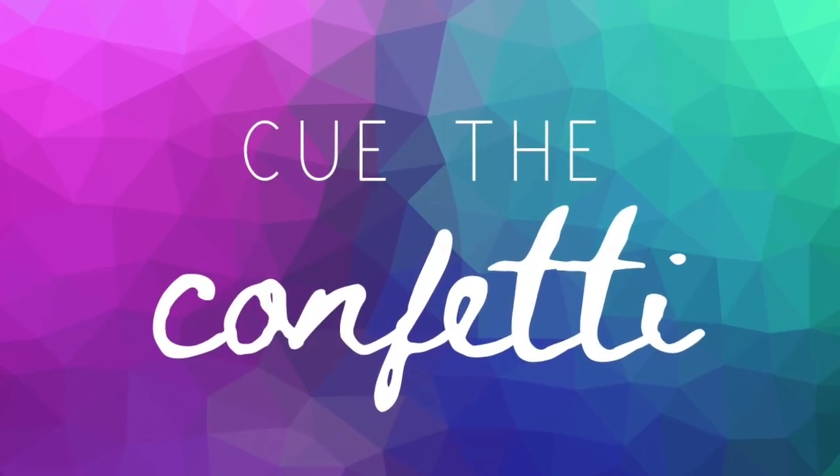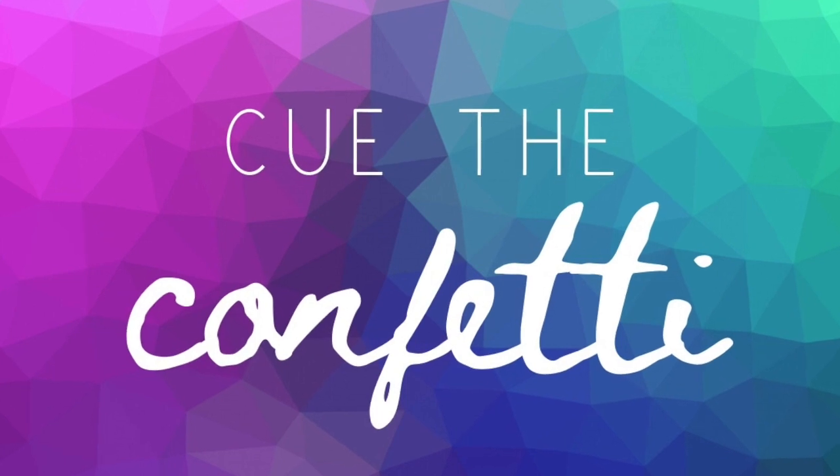Hi guys, and welcome back to Cue the Confetti. Today we're going to do something special — something we've never done before. We're going to go on a virtual field trip. Gentry's grandparents, Lolly and Pops, are hobbyist beekeepers. That means they have bees that make honey.